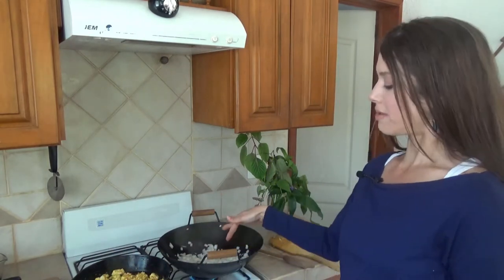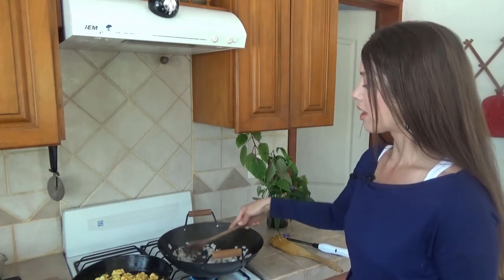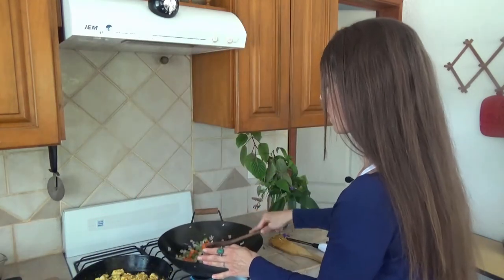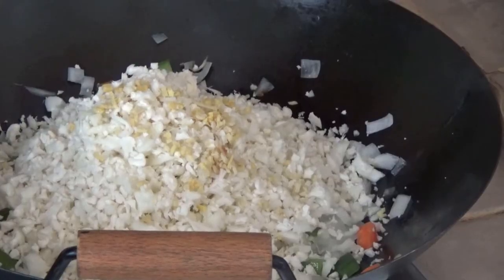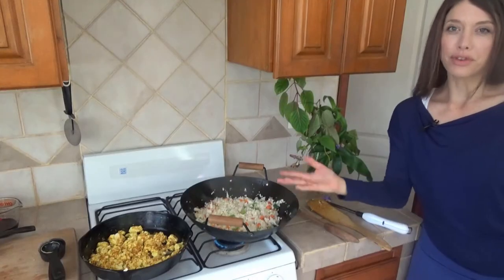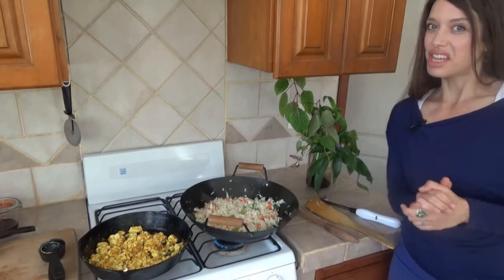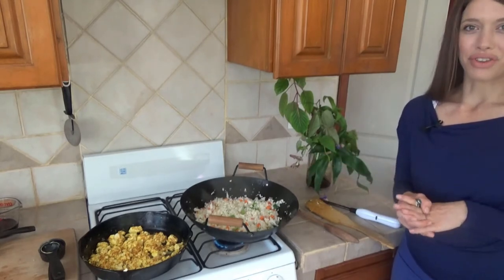Meanwhile, I've got some coconut oil in another pan — you can also go oil-free — and I'm sautéing an onion. You can do this in a wok, cast iron, or whatever pan you'd like. I'm going to add in the carrots and the peppers, then also add the cauliflower, as well as the ginger. I'll let that go for about four to five minutes, then add the garlic and let it go another minute, then add soy sauce to taste and the vegan scrambled egg.